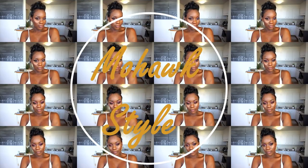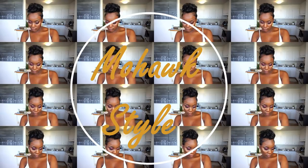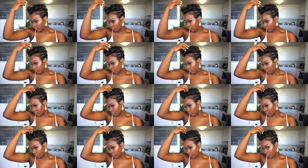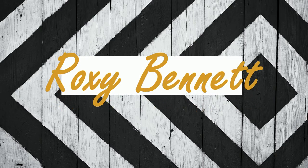Hey guys, welcome back to my channel, and of course welcome if you're new. Today I will be styling my pixie into a mohawk or faux hawk, whatever you like to call it. If you want to see how I get things done, just stay tuned. So my hair is already pre-wrapped — I wrapped it off camera.